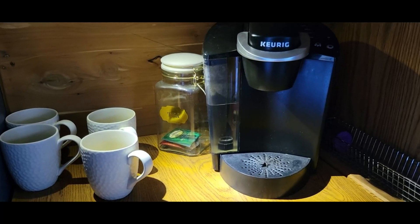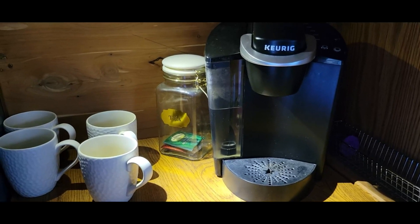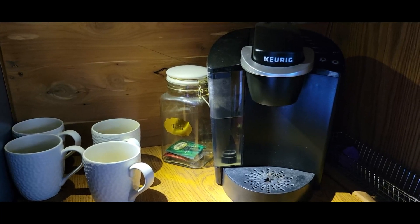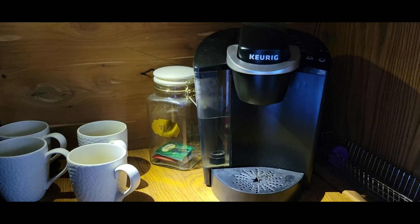I just wanted to take a little bit and discuss the Keurig coffee maker. My wife and I are traveling and staying in an Airstream, and this is the coffee maker we were provided with.